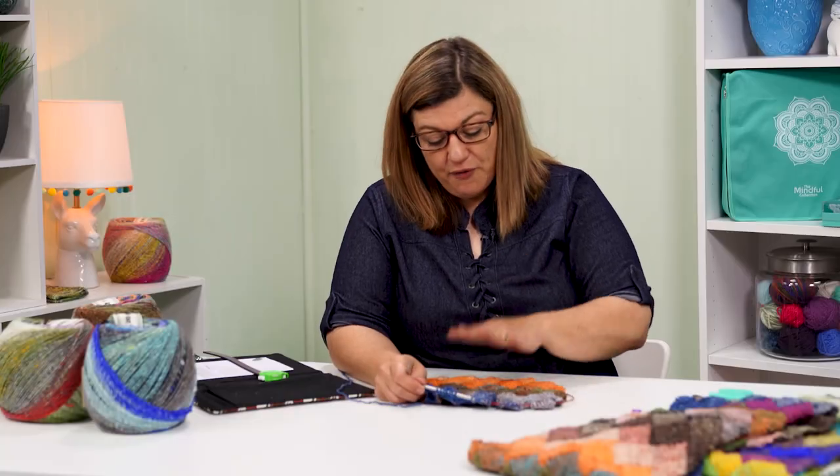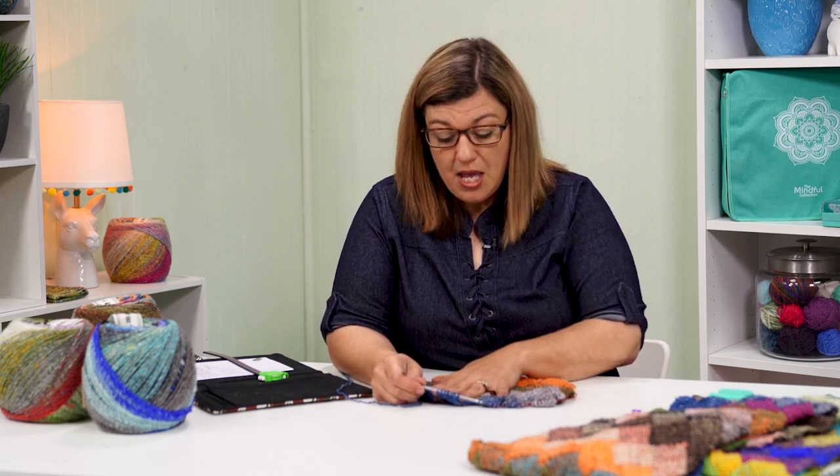So now you know how to do tier one and tier two. Go ahead and continue those until the scarf is your desired length — mine was about 60 inches. Make sure that you finish on a tier one and then meet me back here and I'll show you how to finish up the scarf. I've worked up a little sample here so that I can show you how to do the top triangles and finish off our scarf. Make sure that you have just finished a tier one before you start this.